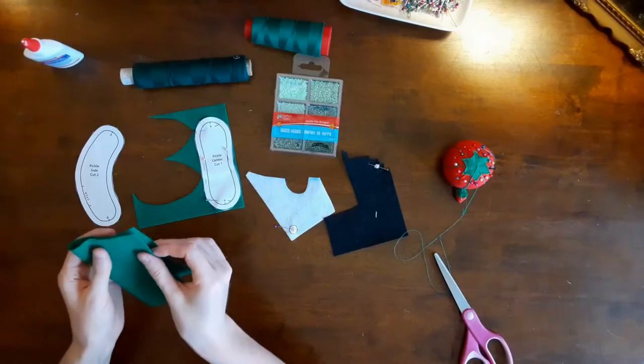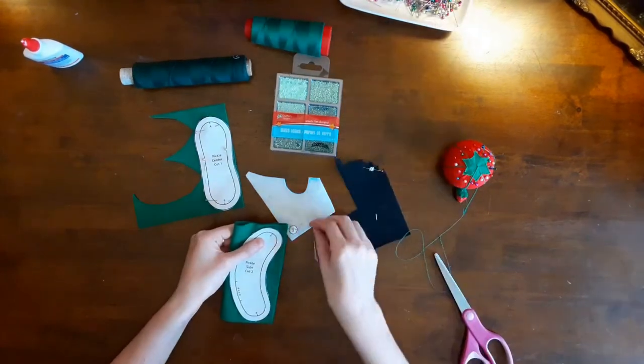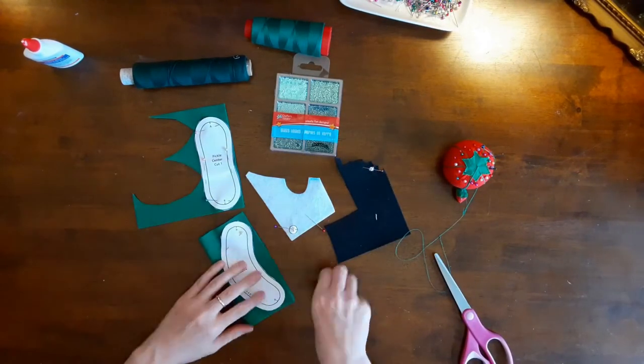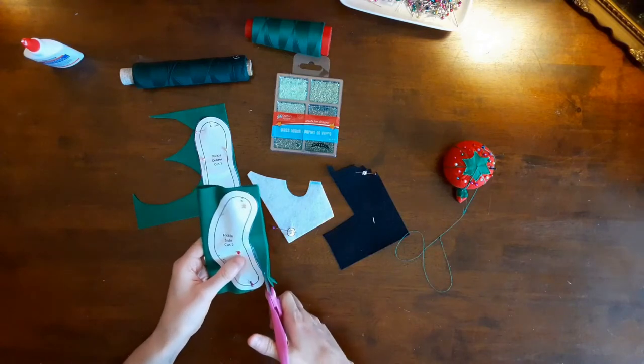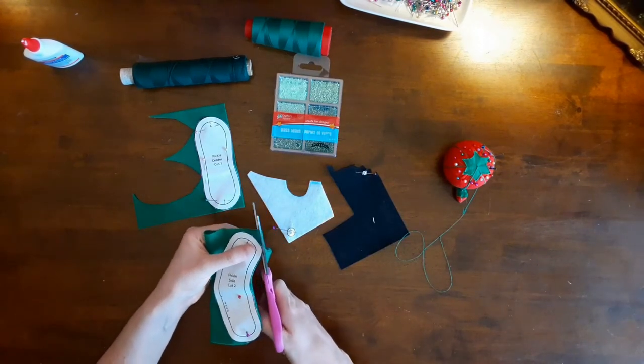For this project you will need a six by nine inch scrap of green felt, small scraps of white and black felt, pink and green embroidery floss, one ounce of fiber fill stuffing, baker's twine or string, and craft glue. Green seed beads are optional.